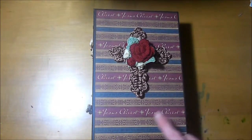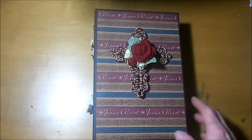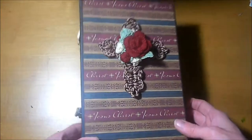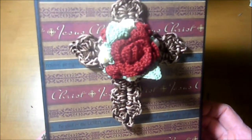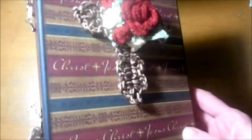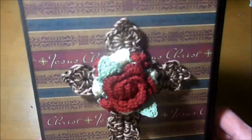This album measures 6 inches across by 9 inches tall on the cover with a 3 inch spine. On the front here, you'll see this beautiful cross with roses — there's little roses all the way around it that I crocheted myself.